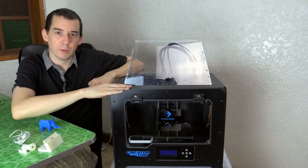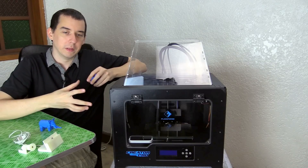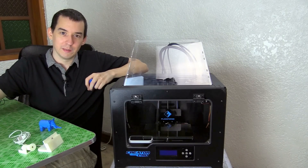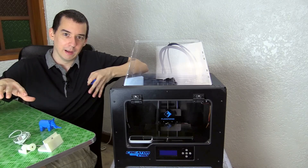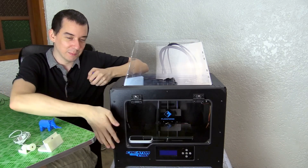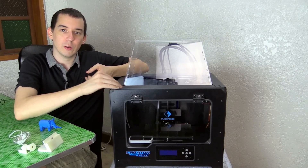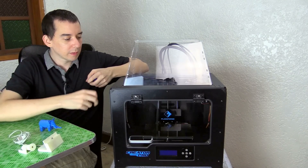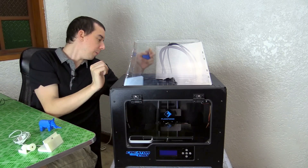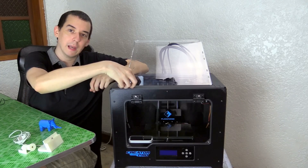You might wonder why the printer isn't on my desk like everything else I normally look at — this printer is heavy. I did put it on the desk and was pretty sure it was about to fall, so I moved it. I like that it's heavy because it means it's sturdy and really well built. It has a metal frame with wood side and back panels.